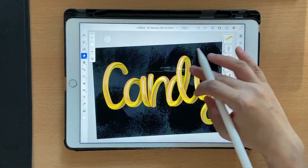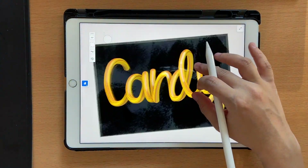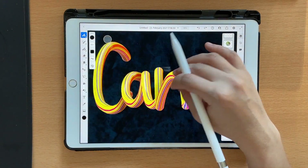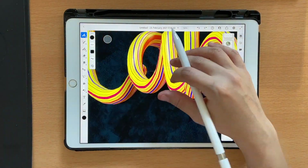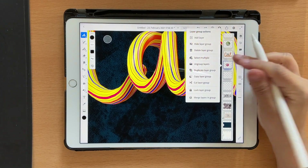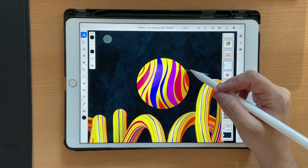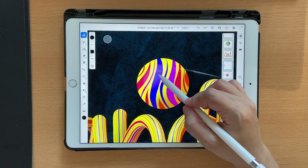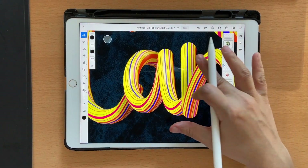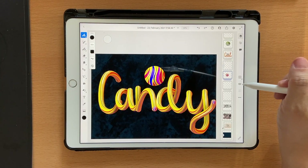That brings us to the end of the tutorial. It's so easy to create this 3D lettering using Adobe Fresco. This is the one I created previously — the only difference is that I used thicker bands of color, which is why you have those thicker bands of color in the result. You can create something like this and export it to use in your artwork.